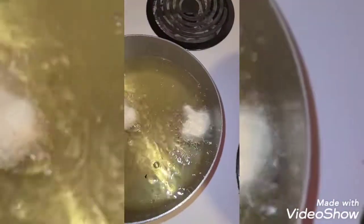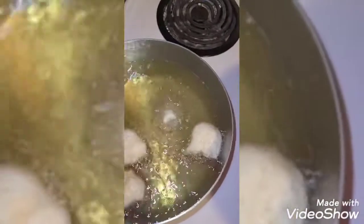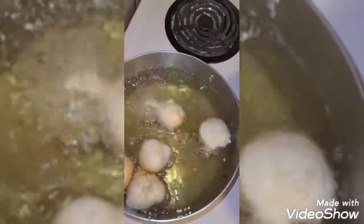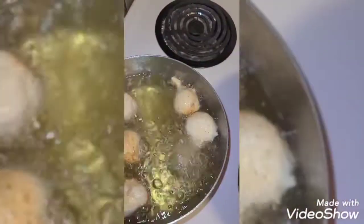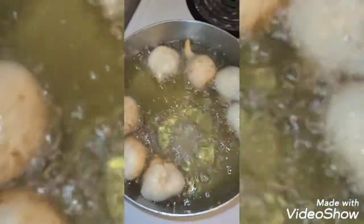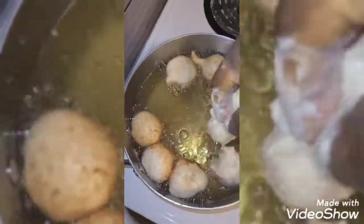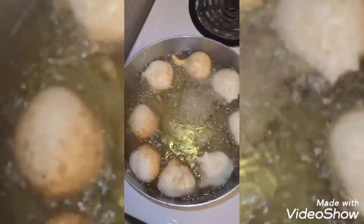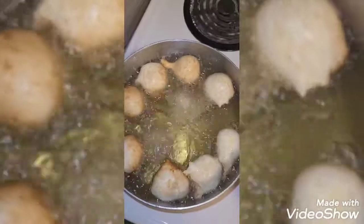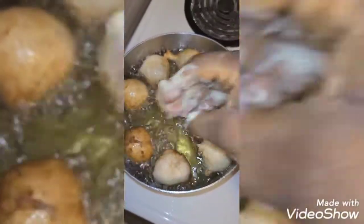Now we're ready to fry. Allow the oil to be very hot before you start, and later reduce the heat — that's what I'm doing here. I want the oil hot for the first set, and later I'll reduce the heat so that the inside will be well cooked. Put some water or oil beside you to dip your hand before scooping the batter and putting it in the oil — just to help you.